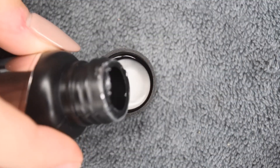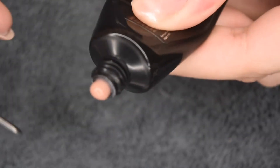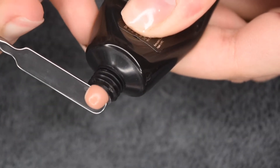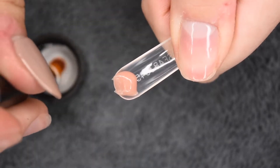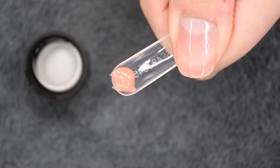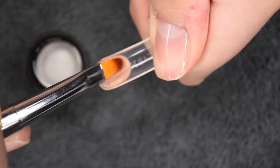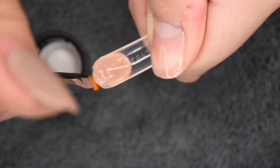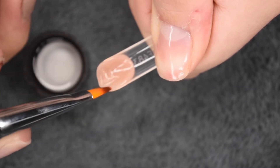I'm going to pour out some of the slip solution into the cap and then squeeze out a small amount of the polygel from the tube. Then I'm going to grab the dual form that corresponds with the nail I'm working on, dip my brush into the slip solution and tap off any excess on a lint-free wipe, and then gently pat the product in place. You want to make sure that you aren't pushing too hard — this is a very gentle process.